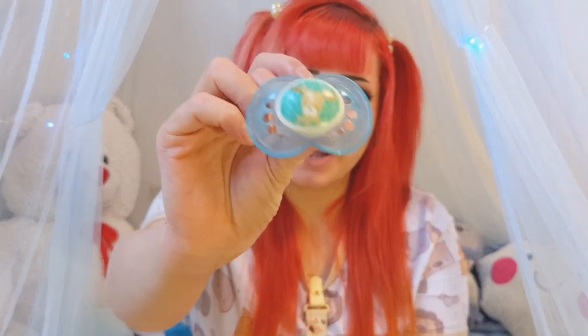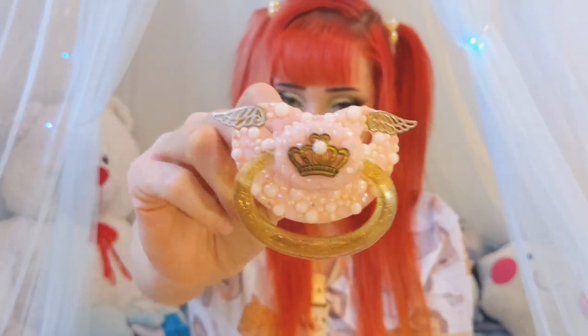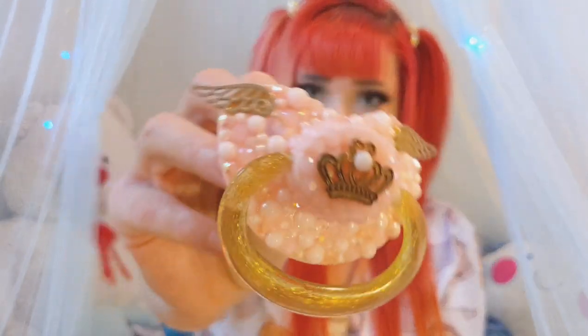I feel like adult passies with adult shields are too big for my mouth for my liking anyway. You guys saw this one in my last video, but I'll show it again real quick. This was my first passie I have ever gotten and I don't use it at all. It's super cute though, but it's just not my style. I'm not a pink baby — I don't really like pink honestly — but it's still really precious. I was actually going to give it to a friend of mine, but she never came by and got it.